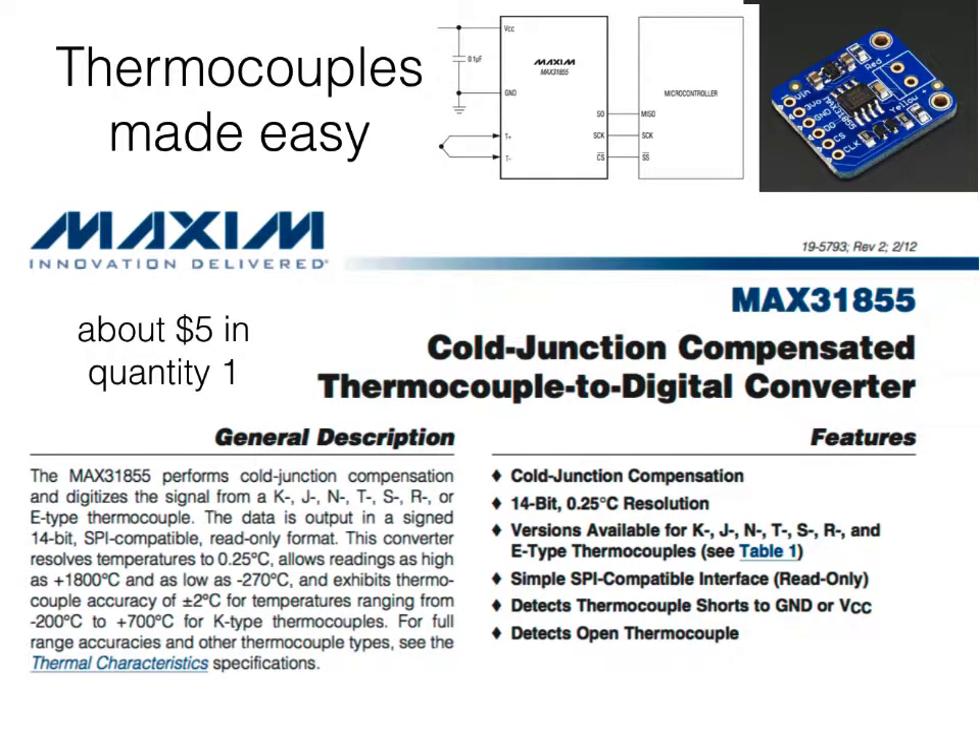All of that complexity is what makes thermocouples kind of hard to work with. Thermocouples have gotten an awful lot easier to work with in recent years with the introduction of chips like the MAX31855. It has built-in cold junction compensation, translates from your thermocouple voltage directly to a digital output, and allows you to make readings for a whole variety of different types of thermocouples with high accuracy — better than a quarter-degree Celsius resolution — without requiring you to worry about cold junction compensation yourself. So if you take a thermocouple with about one or two dollars' worth of wire and add one of these cold junction compensation circuits, you've got a highly rugged measurement device for low cost and low complexity.